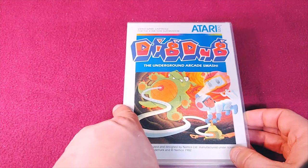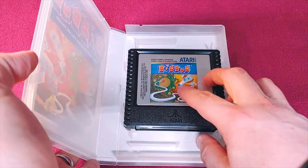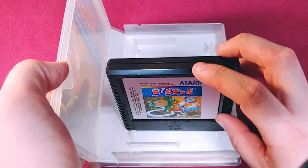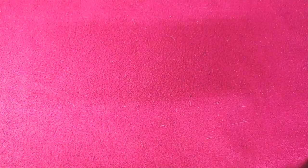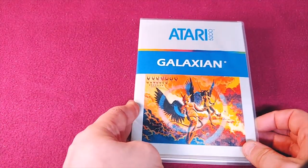We have Dig Dug, yet another classic. Beautiful front art — no spine, but Dig Dug is an absolute classic. Everyone should at least treat themselves to try to play it.